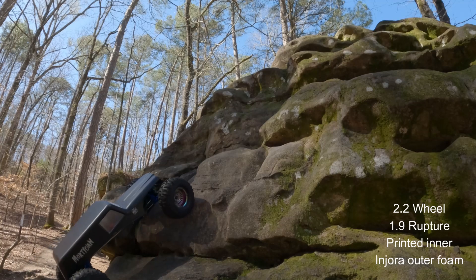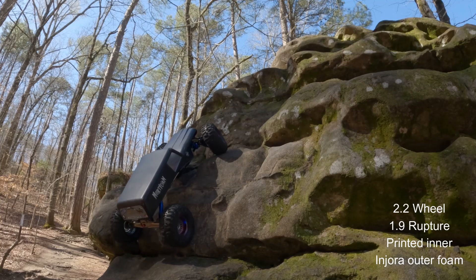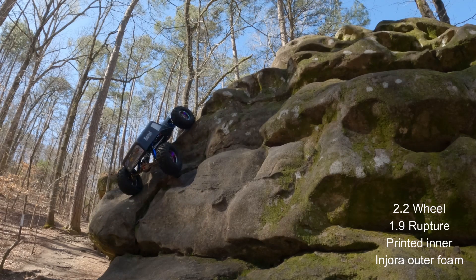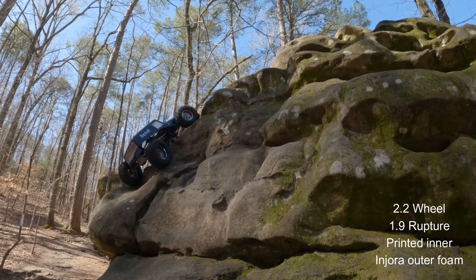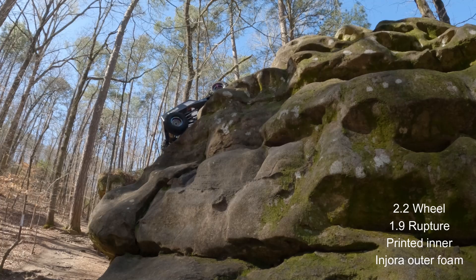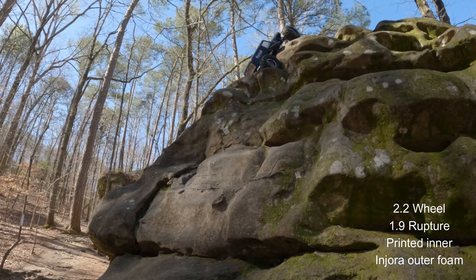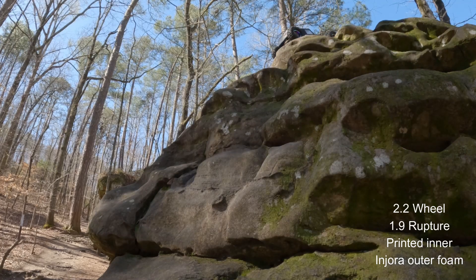Okay, here we go. This is on the crunchy crawl. I've got to say, first of all, this day the grip was a little low for some reason. This is my go-to tires with the 3D printed insert inner and foam outer. It has no problem — right here it has to scoot over, you kind of rig it to where it slides over a little bit and then it goes up. No problem. That's about as good as it gets. There's a little hesitation, but it hardly ever does that — that's just the low grip situation.